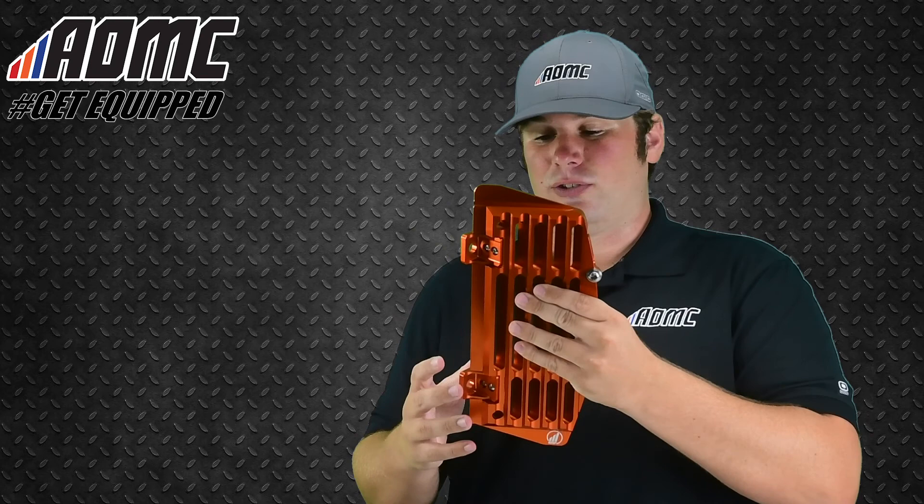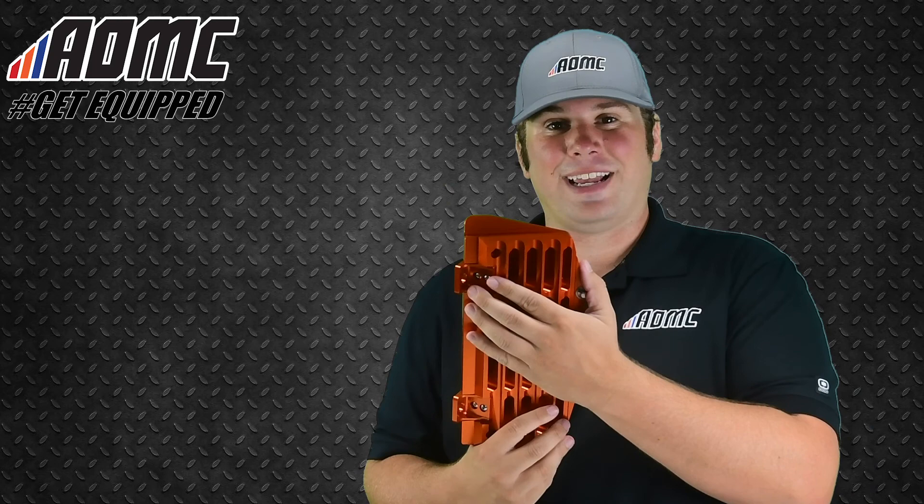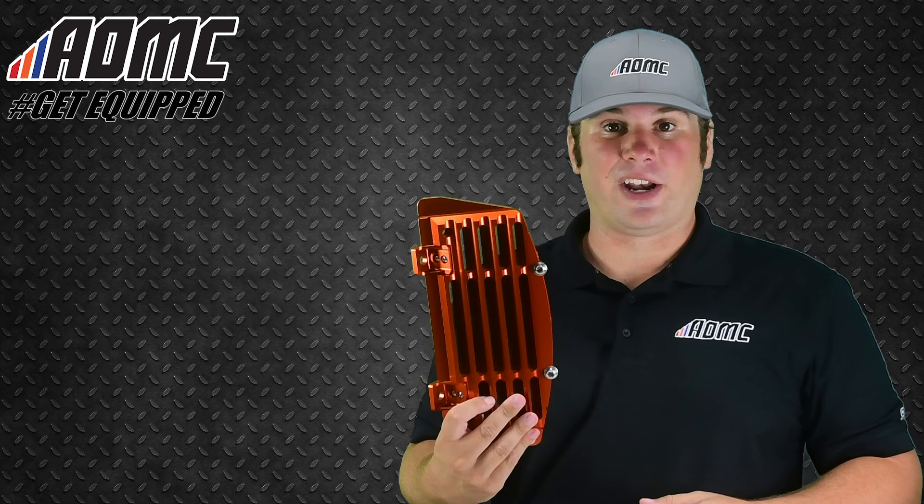If you hit a rock with one of these, it's going to bounce right off and protect your radiator. For the investment in these things, you can't beat it. It's definitely cheaper than having to replace a radiator even once, especially twice or more.